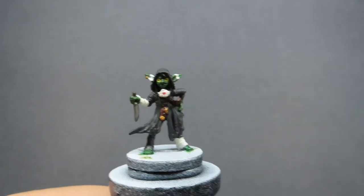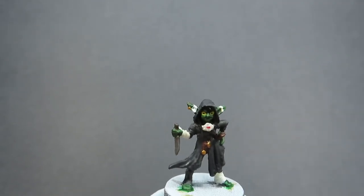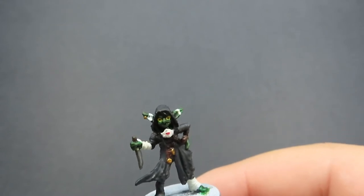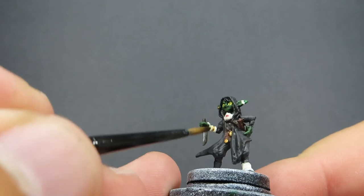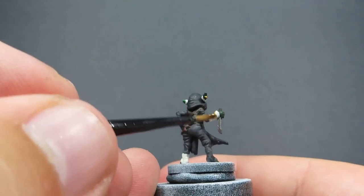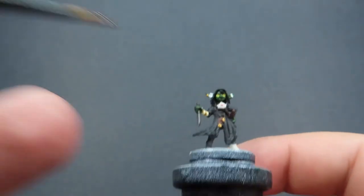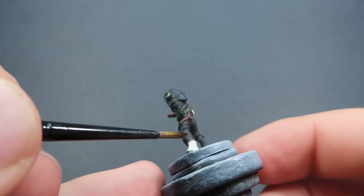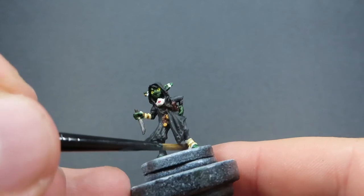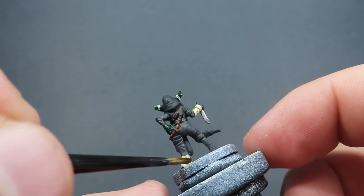And with all that complete, we're going to come in now with some Seraphim Sepia. Our Seraphim Sepia we're going to be just placing over her bandages and wrappings, giving them a really old and used look. It's going to really help bring that out, especially once it's all dry. So just being again careful - use a smaller brush like I'm using here, because she is a small miniature and there are only very small areas that we're doing, especially when it comes to doing her wrappings around the ears. So just being careful with the pooling so we don't have it running anywhere we don't want to.